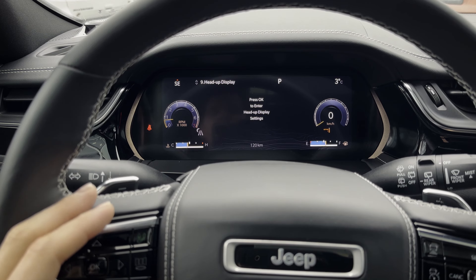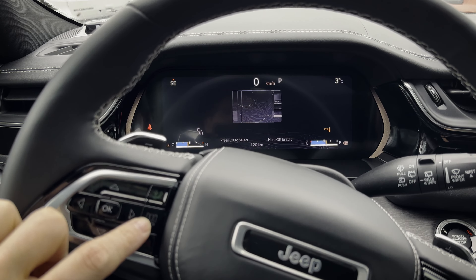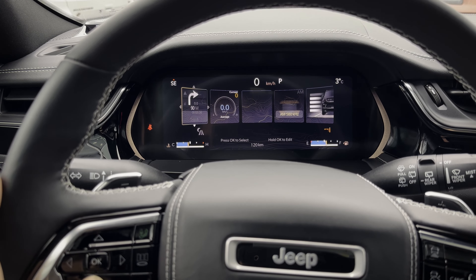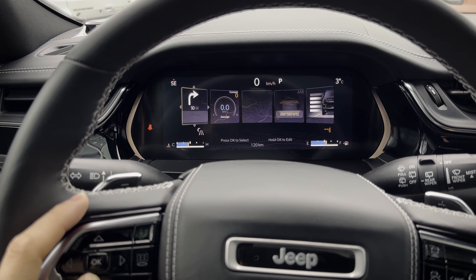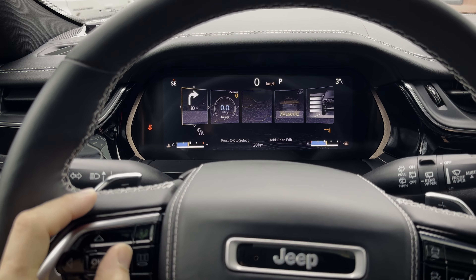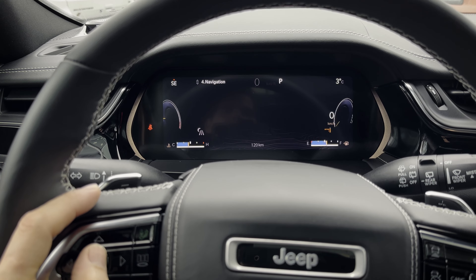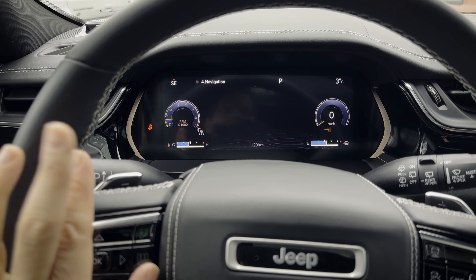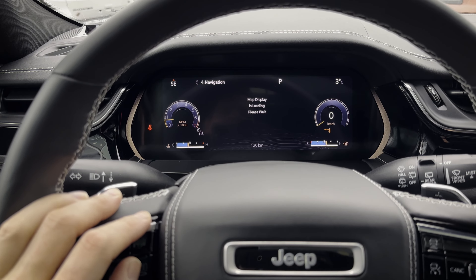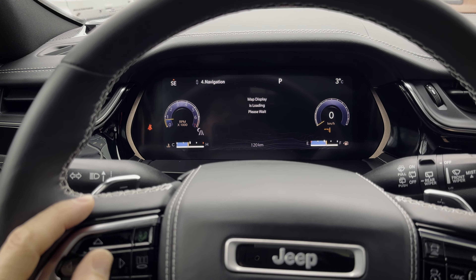Back to your basic settings — if you push the little button to switch to the icon view, it's kind of neat because it's like a little sub-view that gives you a series of other options. It displays things a little differently while still giving you your digital speed. Navigation map is still taking its sweet time, but typically that would be a full map in cluster available there.